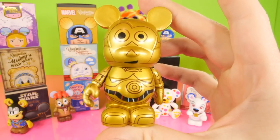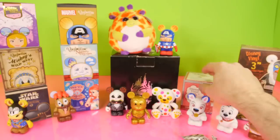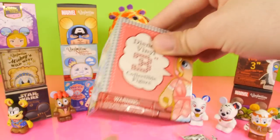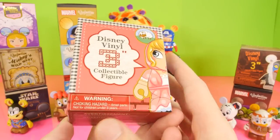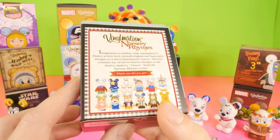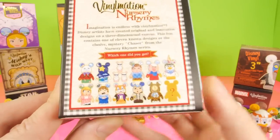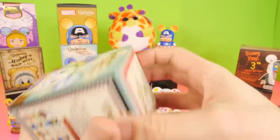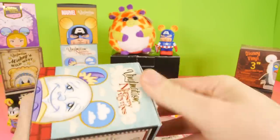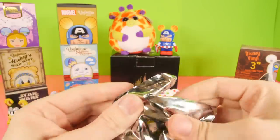We haven't gotten R2-D2 yet. We've only opened a few of the Star Wars characters, so we definitely need to open some more for you guys. Next up, let's go ahead and open up the Vinylmation Nursery Rhymes. Last time we got the Twinkle Twinkle Little Star, which is a really awesome Vinylmation. Let's go ahead and get this opened up. This one has some pretty fun characters inside of it. I bet that Humpty Dumpty is going to be pretty cool.